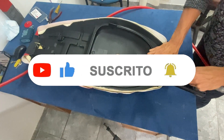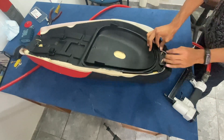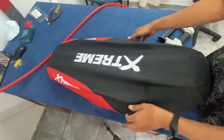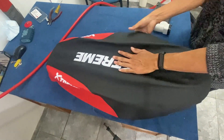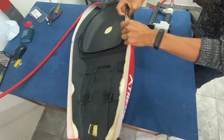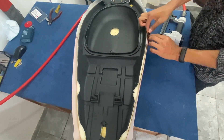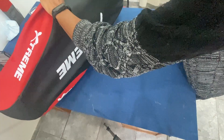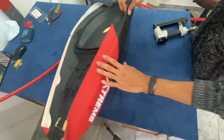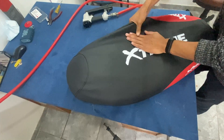Clavamos la parte de adelante y nos fijamos que quede bien. Ahí vamos a ver que ya nos va quedando un poco tenso, entonces ahora lo que hacemos es clavar los laterales. Recuerden que siempre tienen que clavar los cuatro medios de los cuatro lados, como para que quede centrada la funda y después se les haga mucho más fácil trabajar. Entonces estiramos un lado, clavamos, y una vez que vemos que está bien, hacemos lo mismo del otro lado.